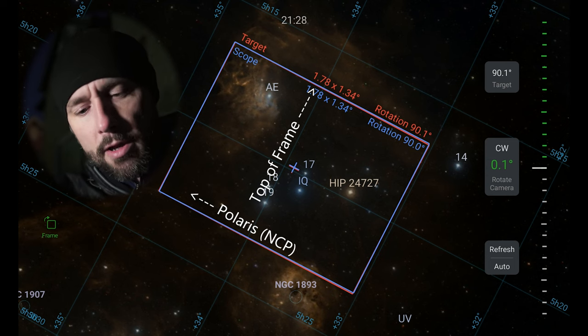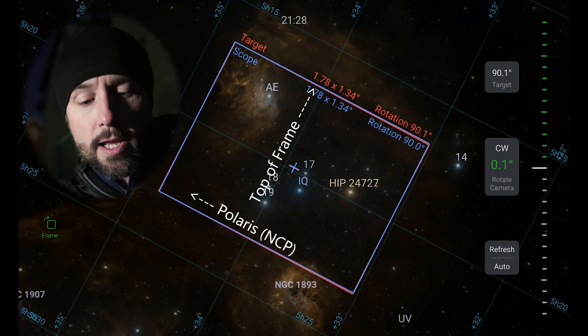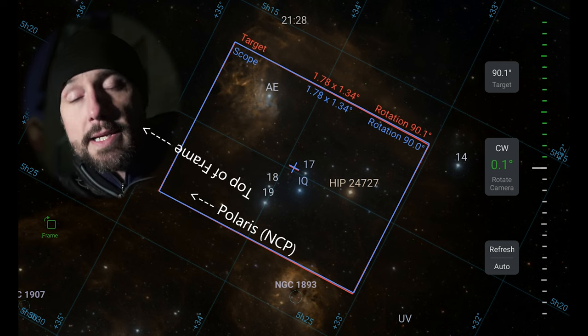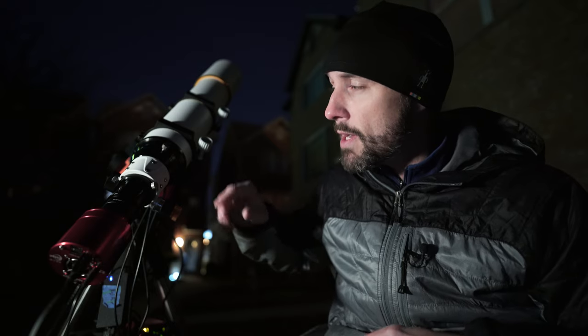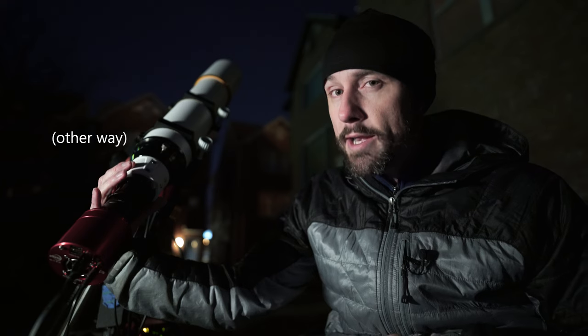The top of the frame is parallel to the 34-degree declination line. If we were to rotate that counterclockwise by 90 degrees, then we'd be at zero rotation. So on the scope, that would mean rotating this way by 90 degrees to get to zero degrees.